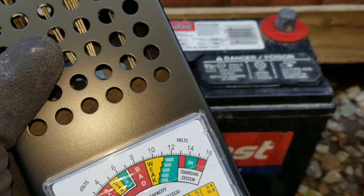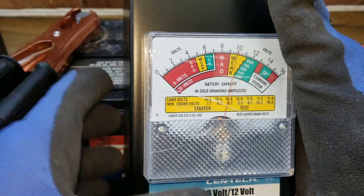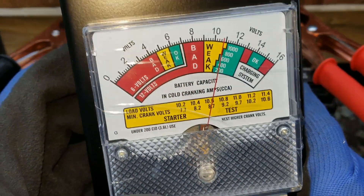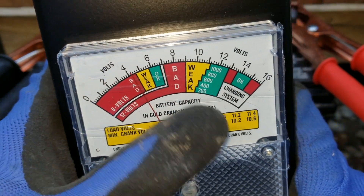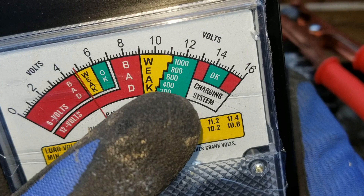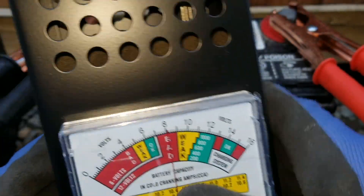I'm going to use this load tester real quick — positive to positive, negative to negative. It shows about less than 11 volts. Doesn't show in the good range. The cold cranking amp range is supposed to be around 200, 400, 600, 800, or 1000.